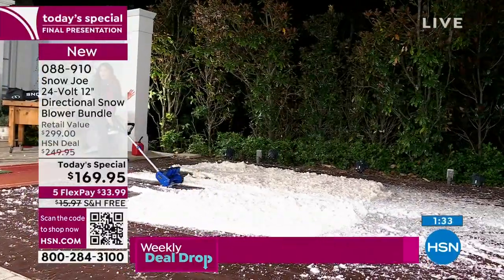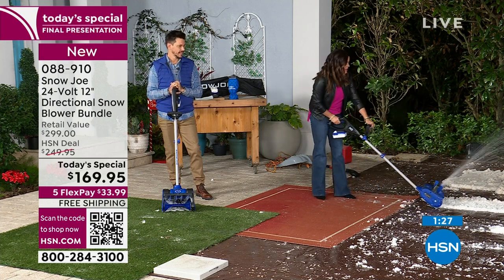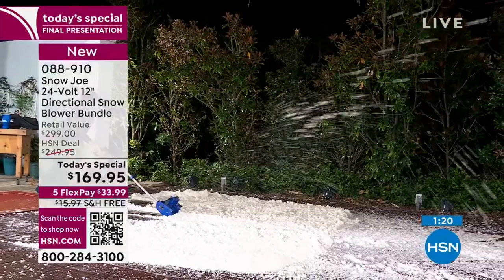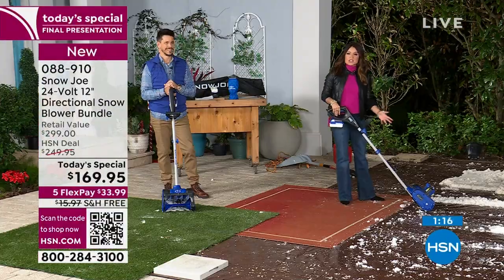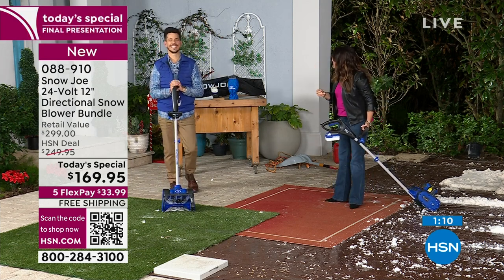It really throws the snow far — you've got to watch where you're throwing it, don't throw it on your neighbor's yard! But you can aim where you want it to go — that's the fun thing, and we didn't have that directional feature last year. You can even do short bursts to really get it going — it's incredible. Look, it's legitimately my fourth time using it and I can handle it no problem.